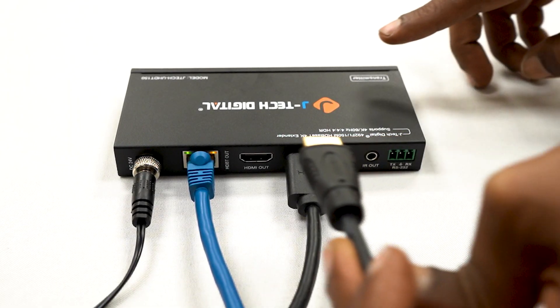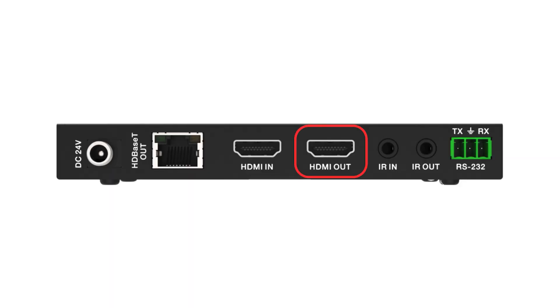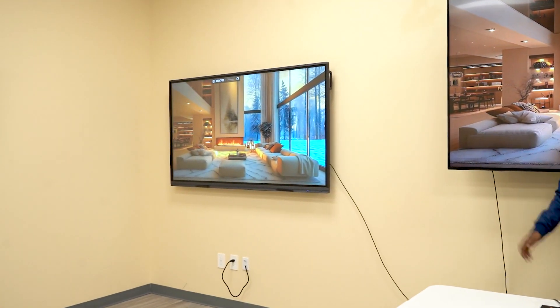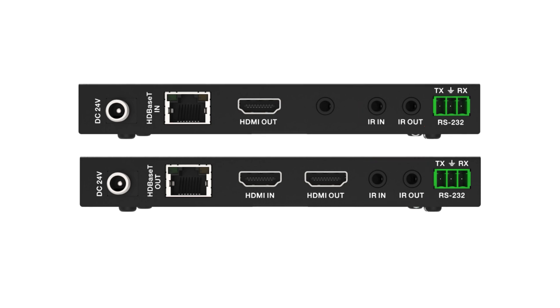For your local loop-out function, connect an additional HDMI cable to the HDMI output port on the transmitter. For the local loop-out function, we're using this display. For bi-directional control, use the IR in and out ports for smooth control from either end.